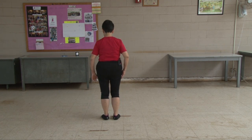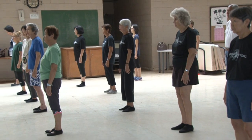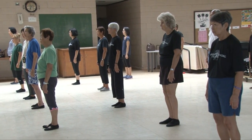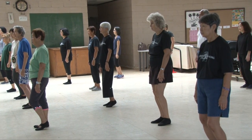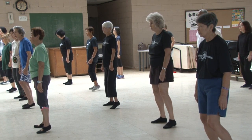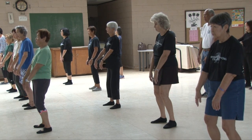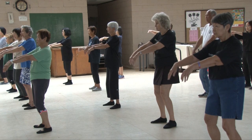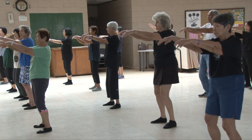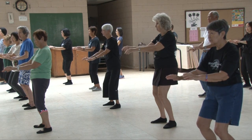Good Tai Chi posture, Yang ten form, commencing form. Shift weight to the right — 60, 70, 80, 90, 100, off the ground — open, 10, 20, 30, 40, 50. Hands rotate to the middle of our thighs as we take a deep breath and elevate our hands at shoulder level. We drop our shoulders, tuck our elbows and wrists down, and flex our knees.